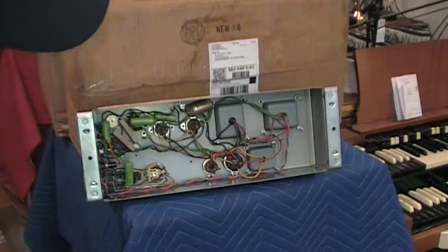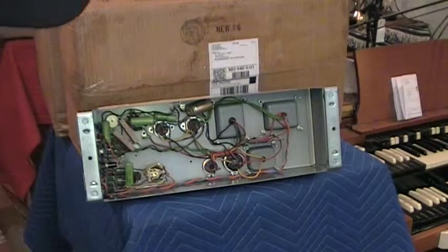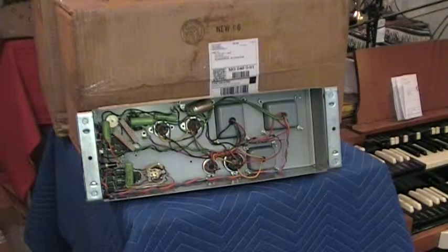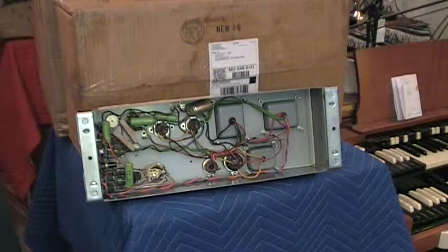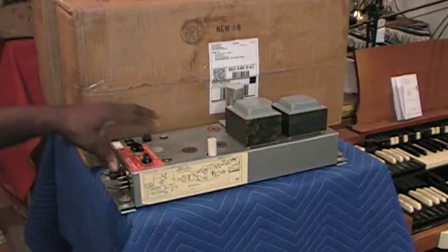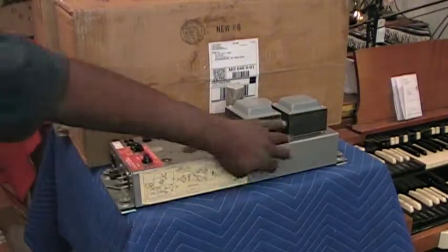I'm gonna want to hear what it sounds like as it is, with these capacitors. At this stage of the game, I'm sure the coupling capacitors are leaking some DC current — I'm sure that's happening here. But I'm gonna hear what this thing sounds like before I start messing with it, because this is just a beautiful amplifier.